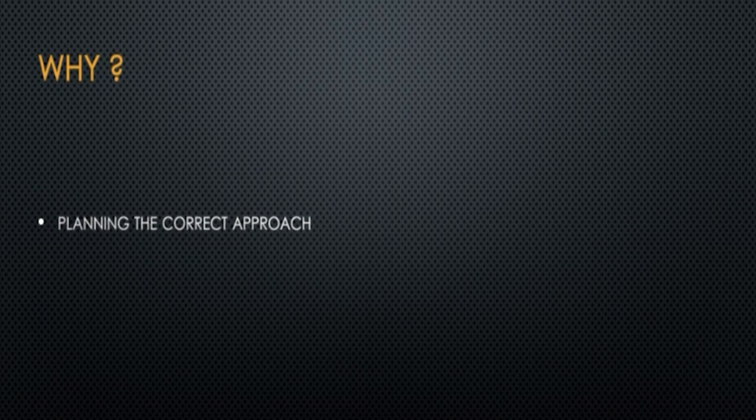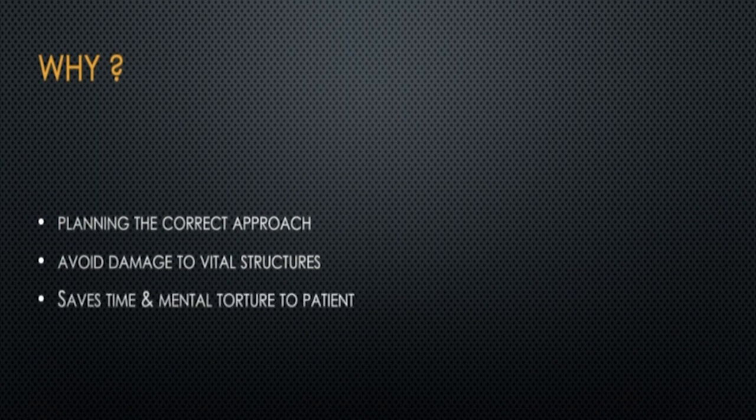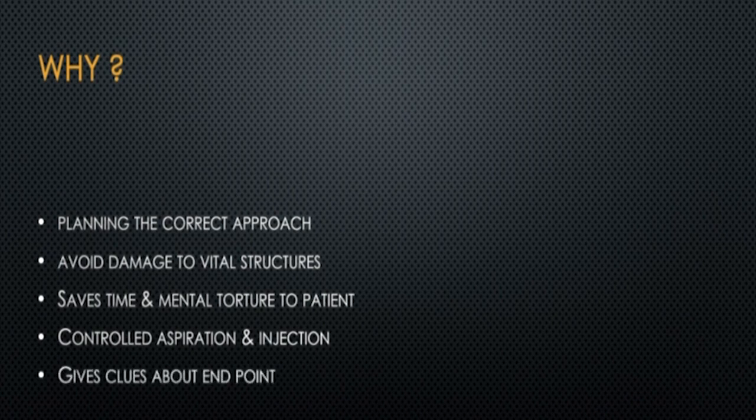Why use ultrasound guidance? Basically to plan the correct approach, because the injection has to be given at the right place. You have to avoid damage to vital structures like nerves and blood vessels, and it saves time and mental torture to the patient. It also tells you when to aspirate, when to inject, and when to stop injecting.